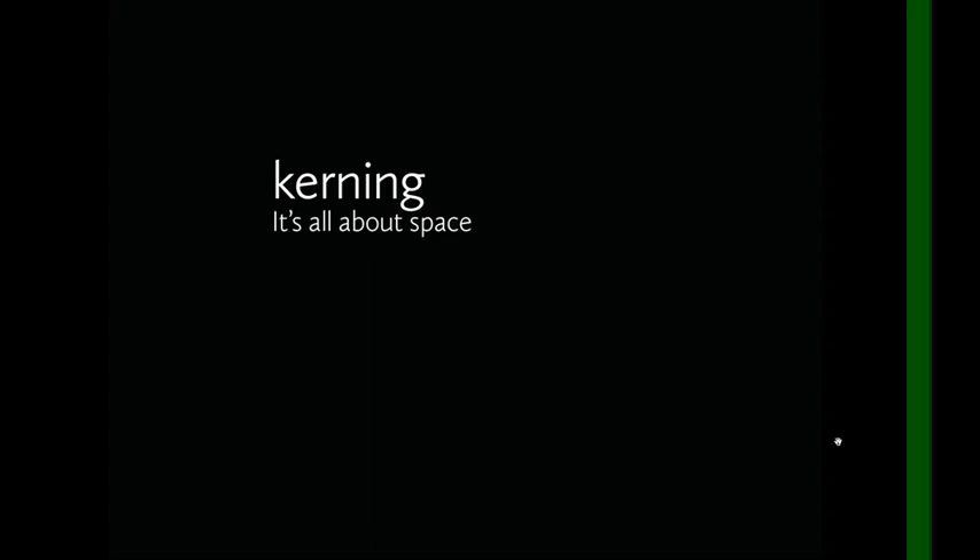I want to talk to you about kerning. This is an introduction to the concept of kerning. Our second video is going to actually demonstrate how to do the kerning project.